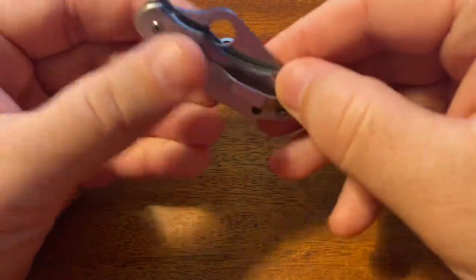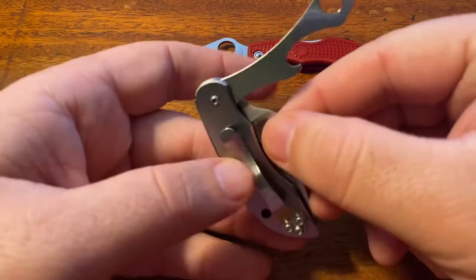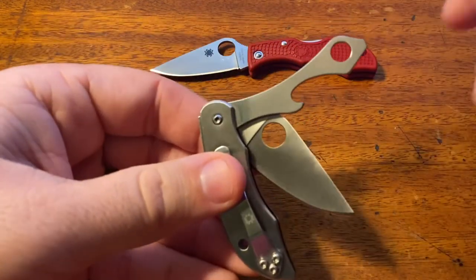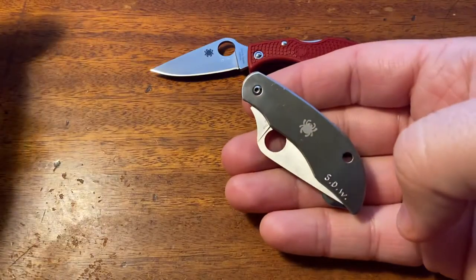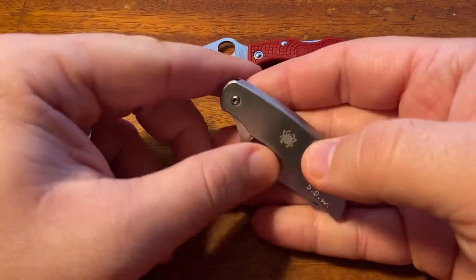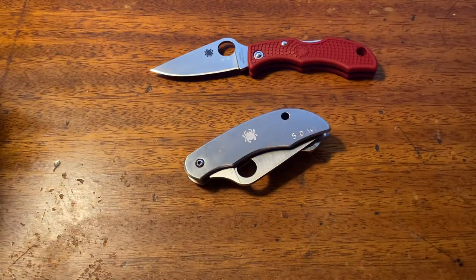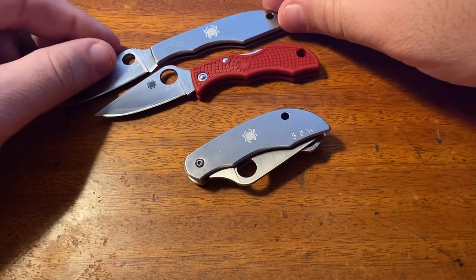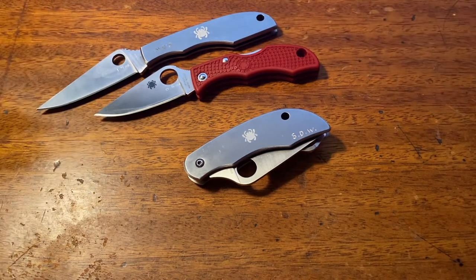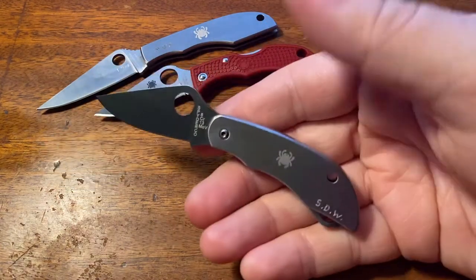So you've got a Spyderco version of a Victorinox Swiss Army knife in your pocket. And for people like us who really like Spyderco products, that's pretty cool. The reason I bought this was because I'm going to be doing some traveling here soon and I wanted to have something that I could carry with me no matter where I am — and it still says Spyderco on it. It's just because I love the brand that much. I love all things Spyderco. So having a knife that's legal no matter where you go — that's a pretty cool thing to me.